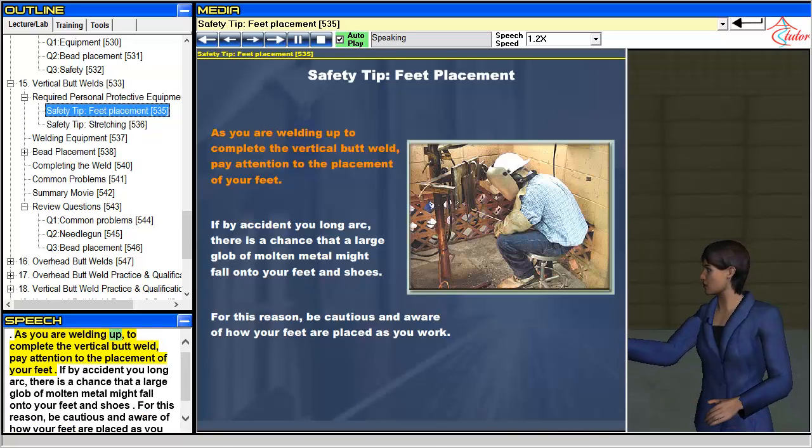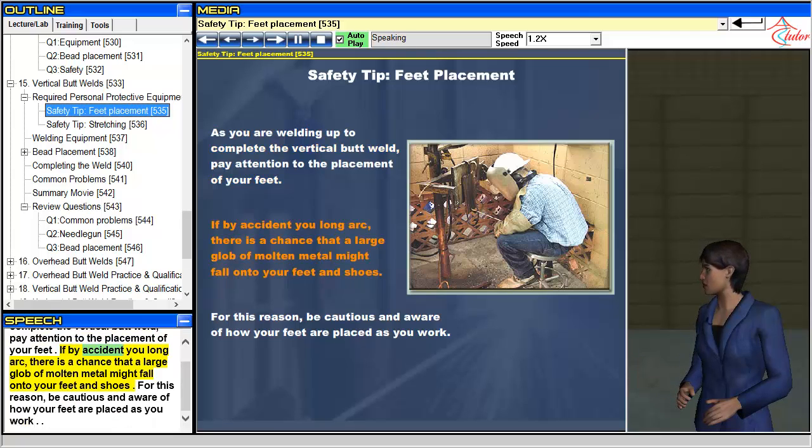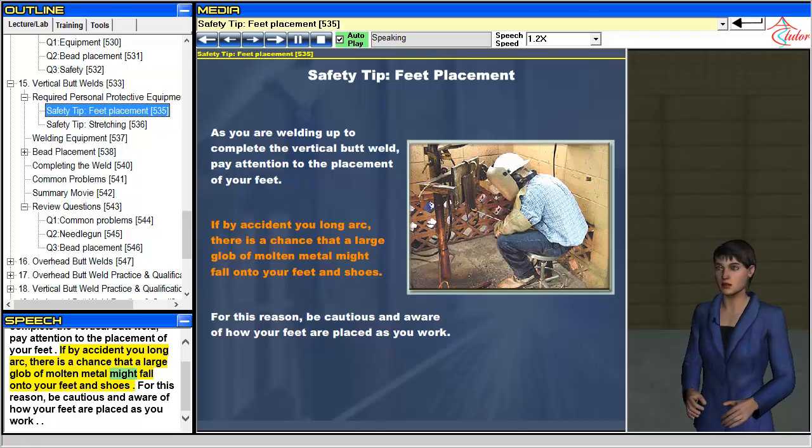As you are welding up to complete the vertical butt weld, pay attention to the placement of your feet. If by accident you long arc, there is a chance that a large glob of molten metal might fall onto your feet and shoes. For this reason, be cautious and aware of how your feet are placed as you work.